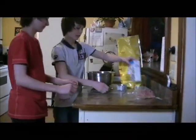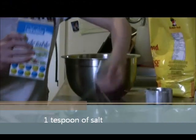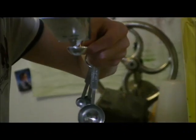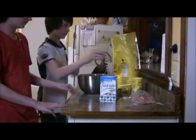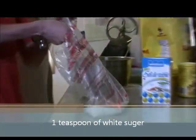The next step is to take one teaspoon of salt and pour it in your bowl. The next step is to take one teaspoon of white sugar and put it in the bowl.